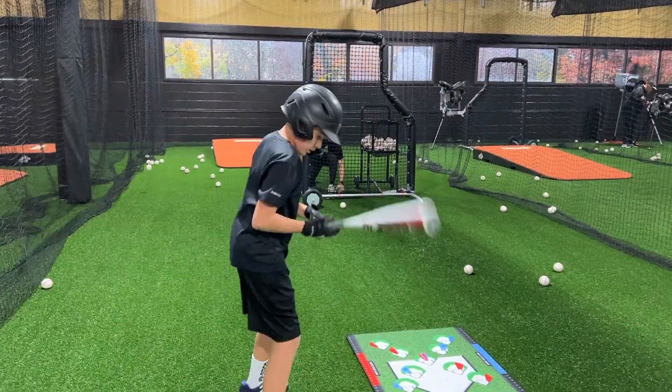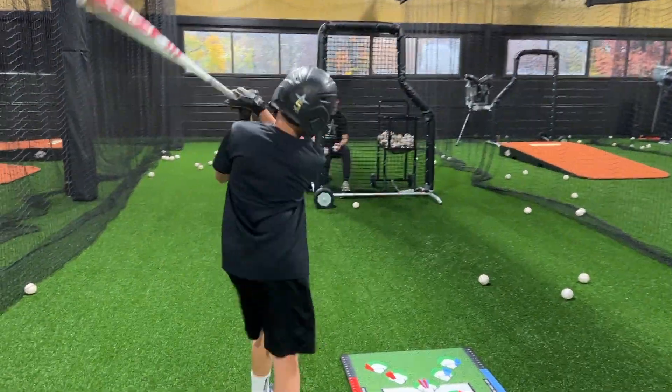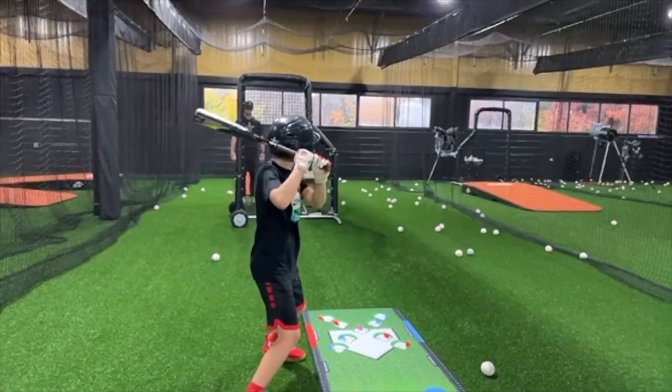Yeah, inside it. Inside it. Better. Same thing — feel the deep turn. Go ahead. Good. Driving this ball to right center.